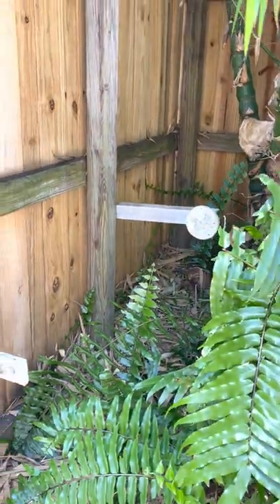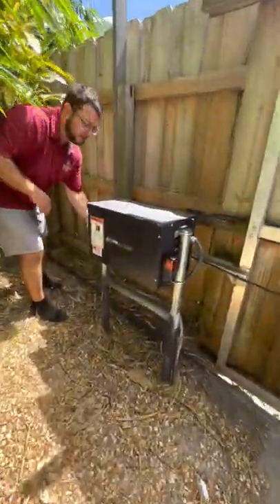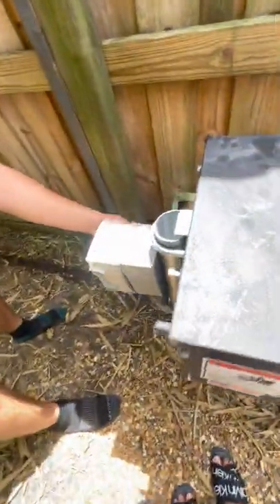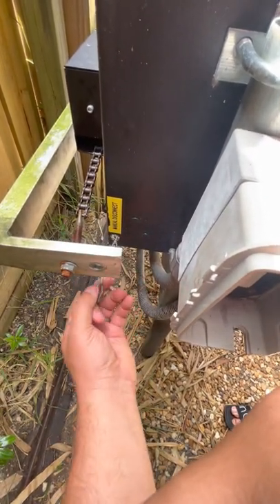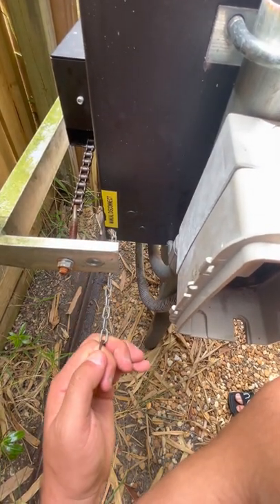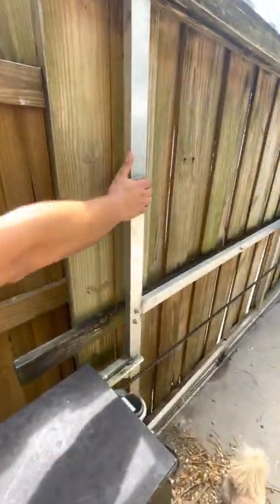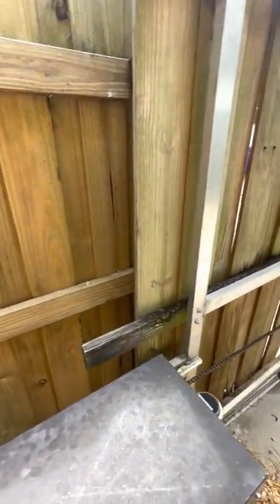And in a situation like right now where we have to get it serviced, the gate works manually. If you can get back here — when it's working normally, this will be loose where it says 'manual disconnect.' And if you're having issues with the remote or the electronics of it, you could pull this tight and then lock it right here. Now you could just pull and push the gate open. Worst case scenario, you can use the gate — it just may not be working electronically.